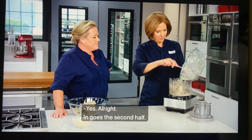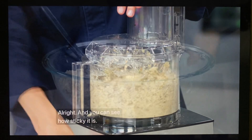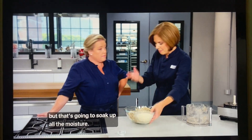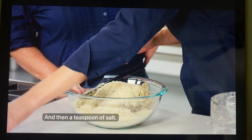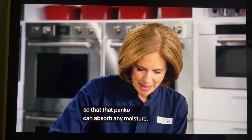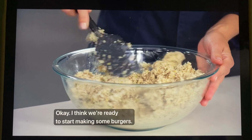In goes the second half. You can see how sticky it is, but we have two cups of panko — which seems like a lot, but that's going to soak up all the moisture. You're not going to be able to identify the panko in the finished burger. Then a teaspoon of salt. I'm mixing it in so that the panko can absorb any moisture. I think we're ready to start making some burgers.